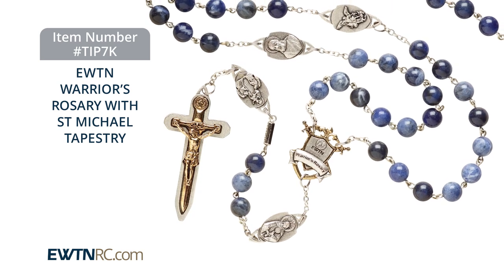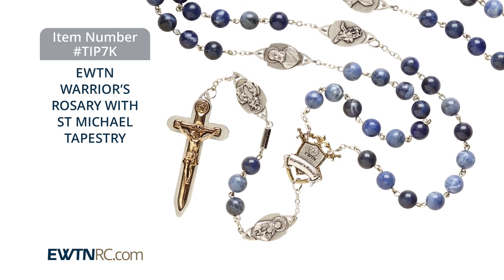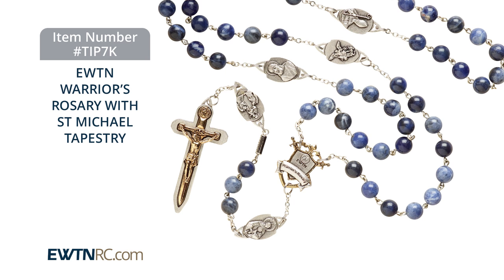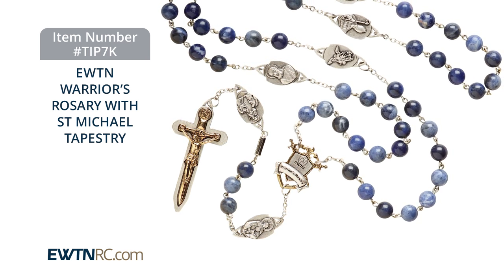The rosary also features a two-tone classic sword, so very much going into battle — the sword of the spirit — and the Warriors Rosary Crucifix right there. The front of the centerpiece features the EWTN logo over the shield and the crossed swords. Each Our Father Medal depicts a saint of special importance in Mother Angelica's founding of EWTN.